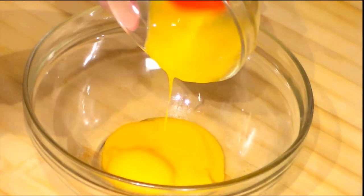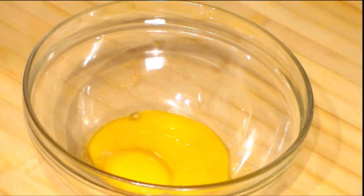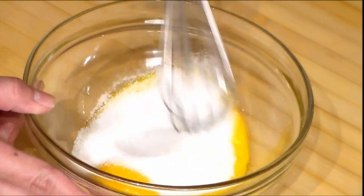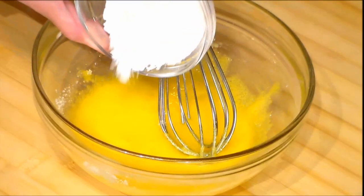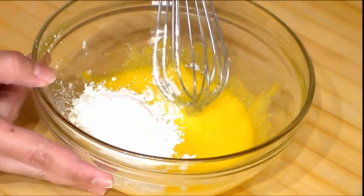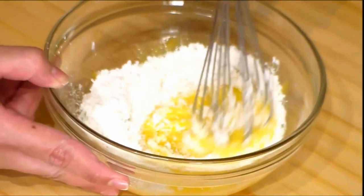In a bowl, we add the egg yolks, we add the sugar, and we mix it. Once the sugar and the eggs are combined, we add the corn flour. We mix this until everything is combined very well.